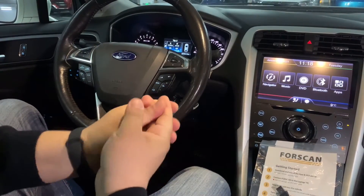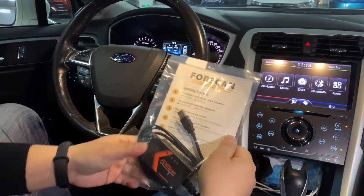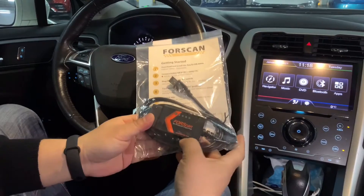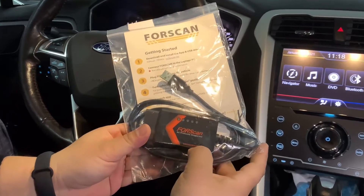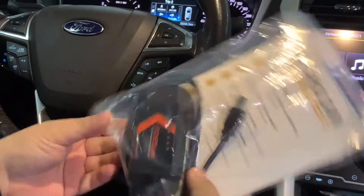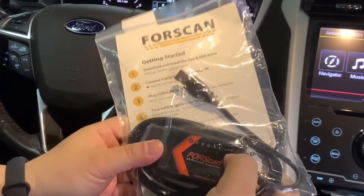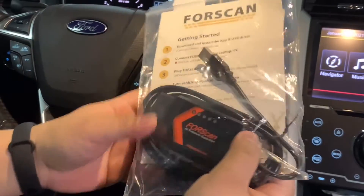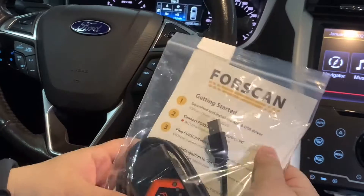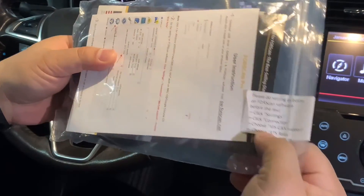Hello guys, I'm James. Today is very cold outside but I got a very hot product. It's a FORScan brand unit with OBD Monster protocol supported. It's a kind of automatic HS and MS switch — you can see there is no switch to use. We got the package here.